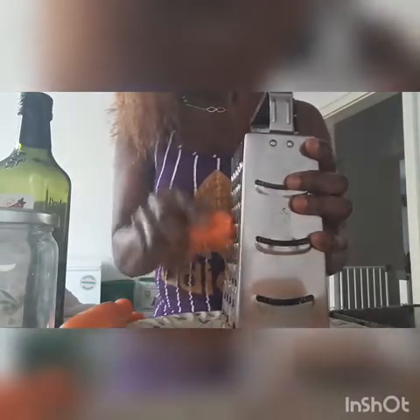You just need to scrape the carrots one after the other. These are my carrots — you scrape them. This size is what I like; just scrape little by little. This is the way you scrape it, just scrape it little by little.